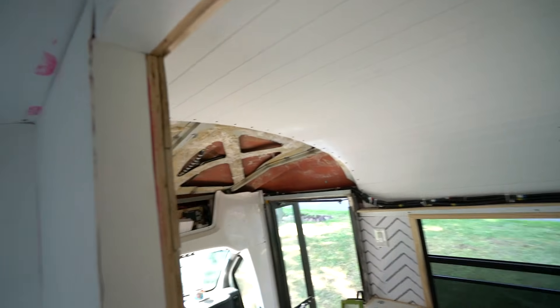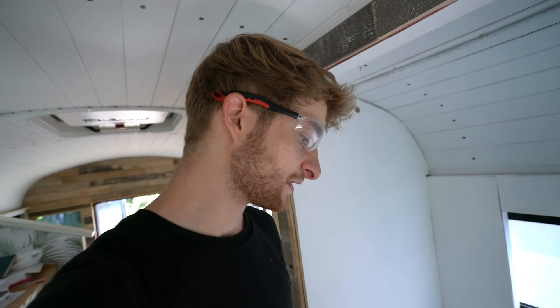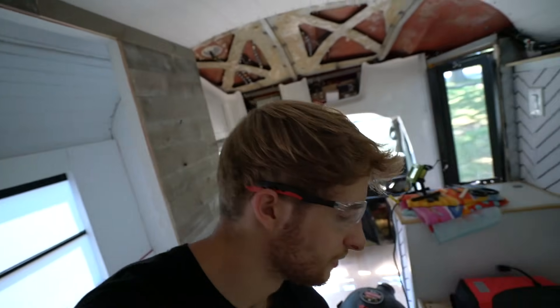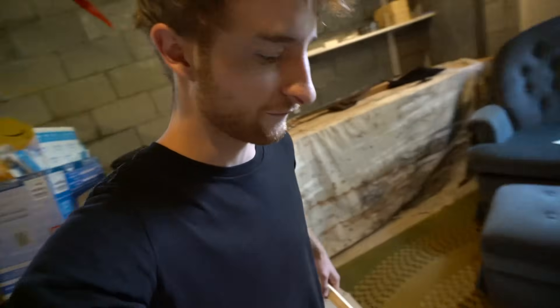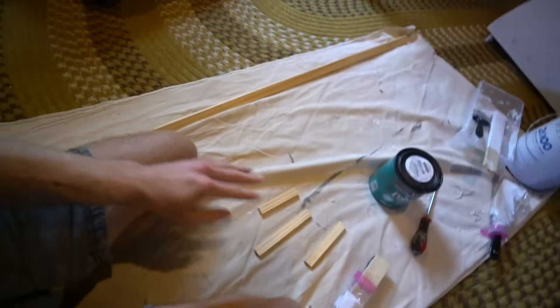I got the strip cut. My problem is I don't see the caulk holding that top piece in place long enough until it dries, so I'm thinking I might use the Loctite tub surround construction glue that I used for everything else. I ran to the store and got what I need, but first I'm going to get the second coat of polycrylic on.